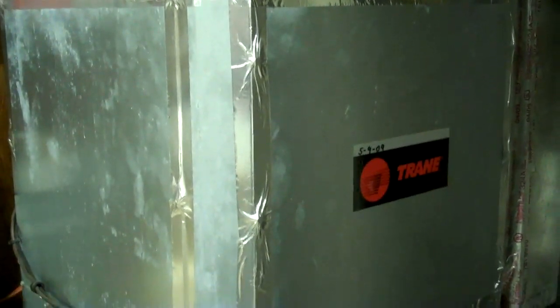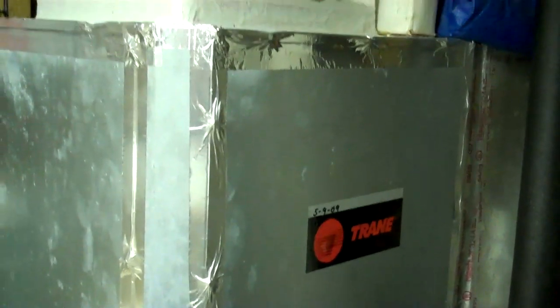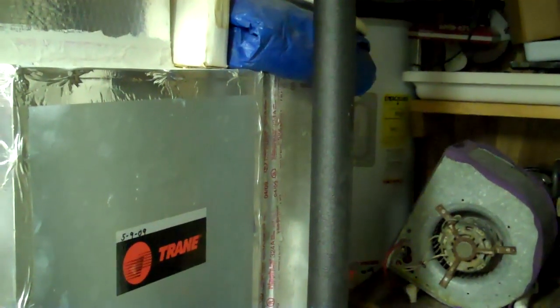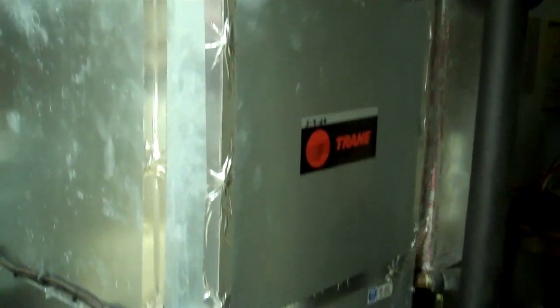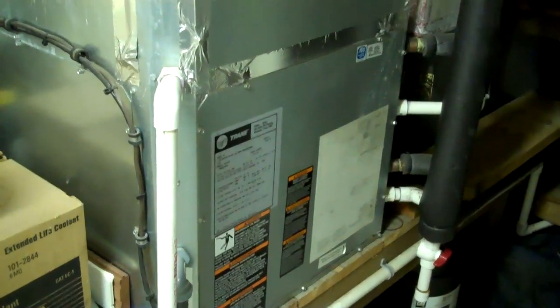I bought this heat pump off of eBay for $3,000 — it was scratch and dent, brand new. I still haven't found the scratch or the dent, except maybe the ones I put in it. There's no license required at all to put in your own geothermal heat pump, because you're not dealing with any gases or sweating copper. Of course you may want an electrician to help with wiring, but I did all of this myself. I had two rusted-out old outside units that I nursed along, and then I put this thing in — it's been about two and a half years. It's got hot water and super hot air.